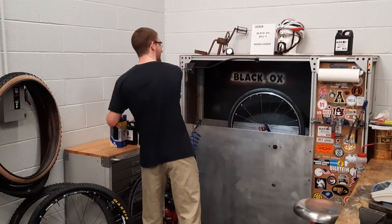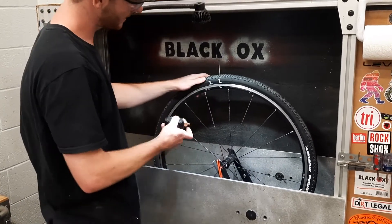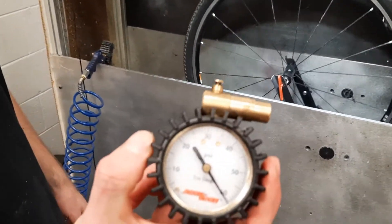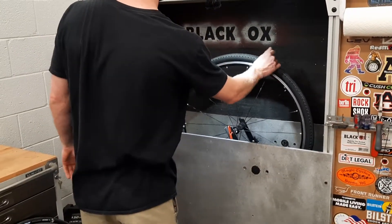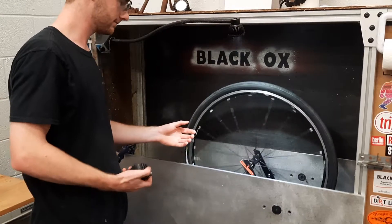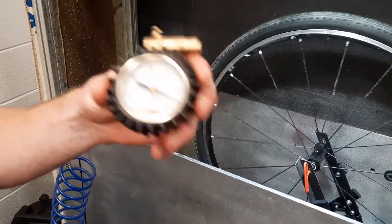And on the spinner, we have the Michelin Power Gravel Series with a 4mm nail at 60 PSI. We got a 5 PSI loss — not too shabby.